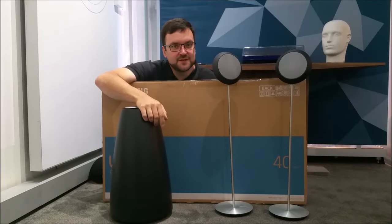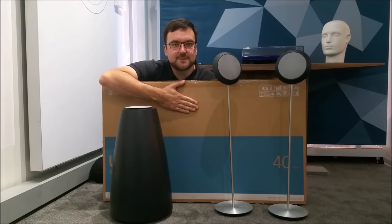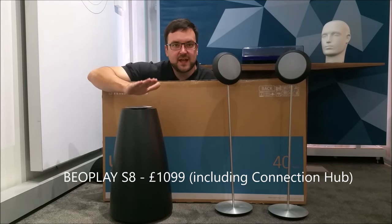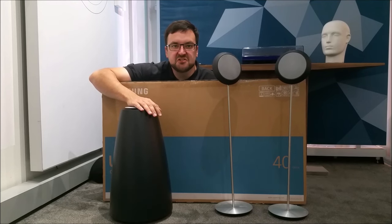Hello, I'm John from Bang & Olufsen in Manchester and today we're going to set up this little Samsung TV with the Beoplay S8 2.1 speaker system so we can get Bang & Olufsen sound on pretty much any modern TV. Let's do it.